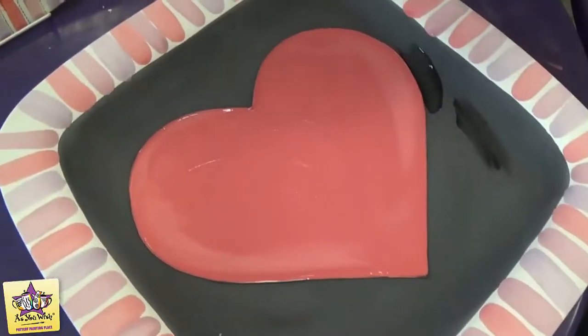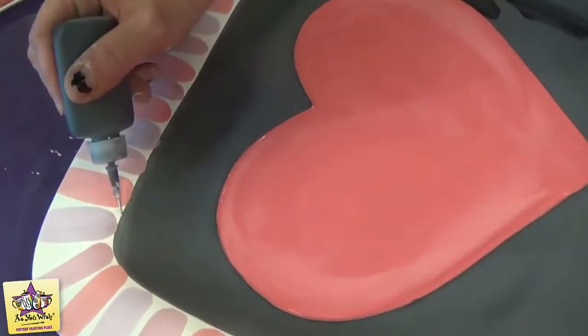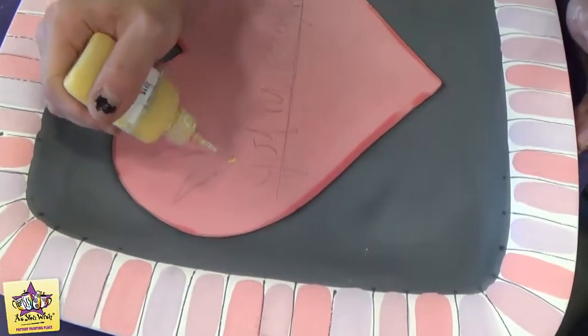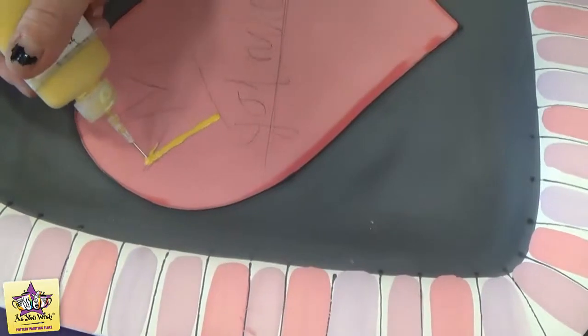While we're letting the red paint dry in the middle, we're going to do the black funwriter outlines in between the stripes just all along the edge. Now with the funwriter, we're just going to kind of improvise here and paint a crown on this one.